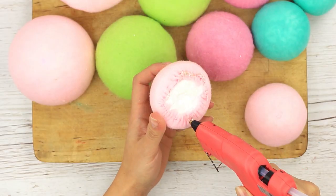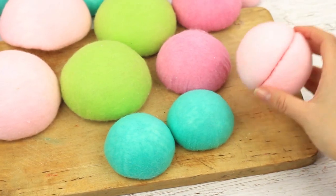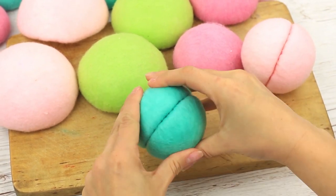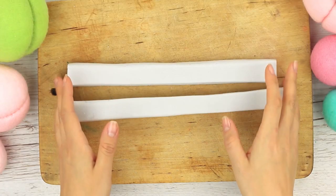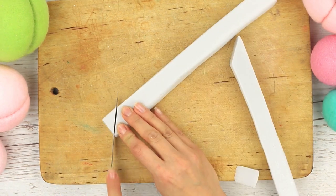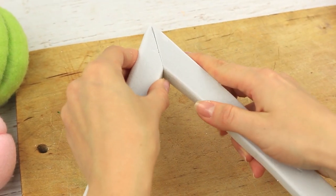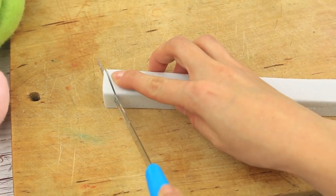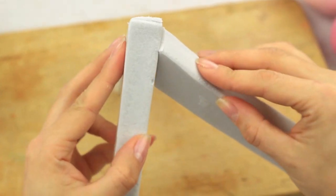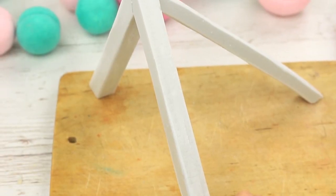Hot glue the same elements together. It looks like a sweet ice cream ball! Let's make a foam plastic tree stand. Cut off the corners to connect the bars and trim the other side to make it stable. Attach the third leg to the back — we've got a tripod.